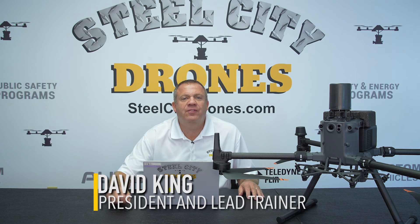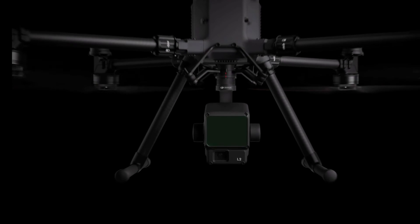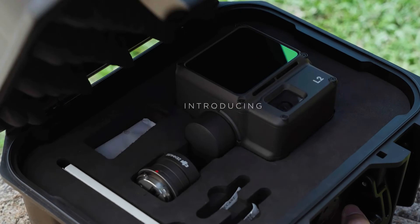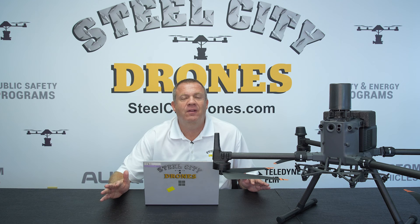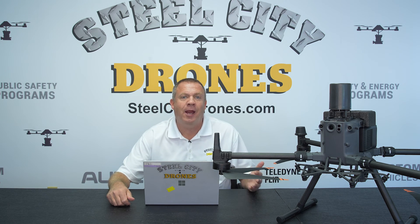What's going on, everybody? This is Dave from Steel City Drones. Today, DJI announced the new L2 LiDAR camera sensor, and we're going to go over what that means, what are the changes, what are the improvements over the L1, and go over everything that we just learned about it today.